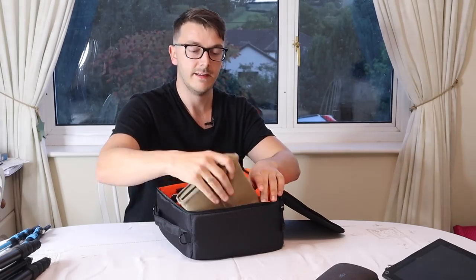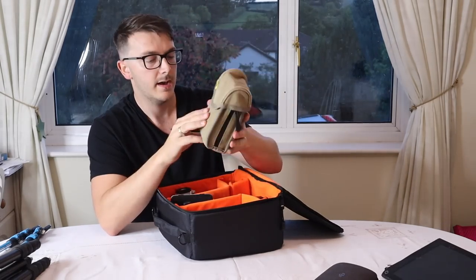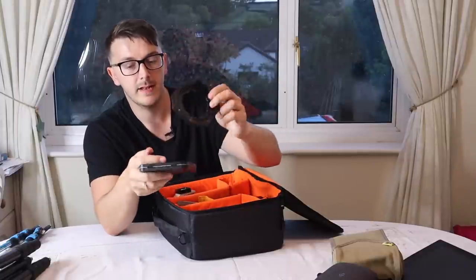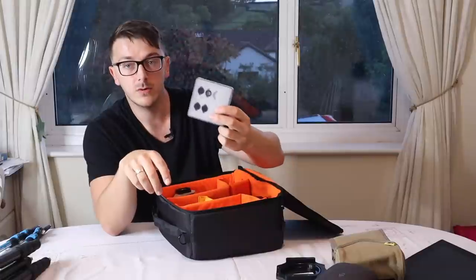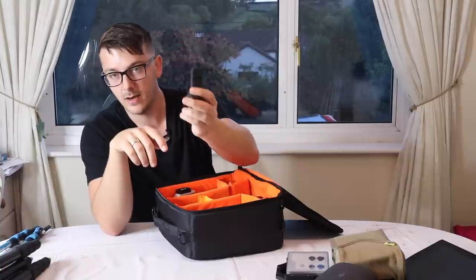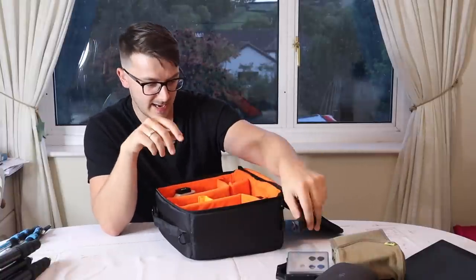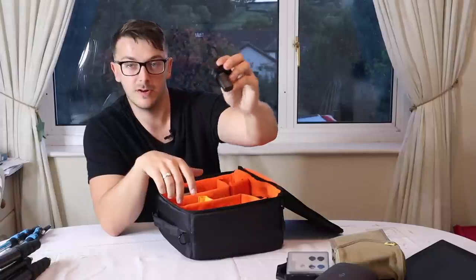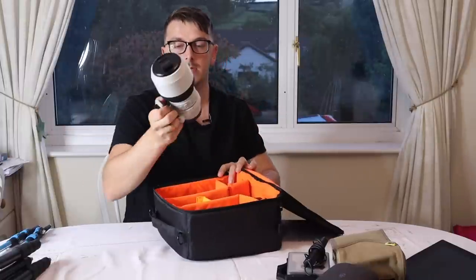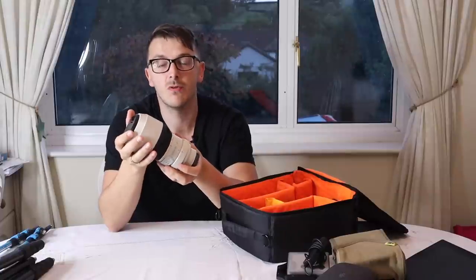Inside the camera insert I have my Lee Filters grads, and I've also put the little stopper in there to save space. There's a big stopper, the Lee Filters holder, and filters for the DJI Mavic Air. I also have my shutter release in there — I always forget to put it in my bag, but it's in there now and staying there. Vital for any long exposures.